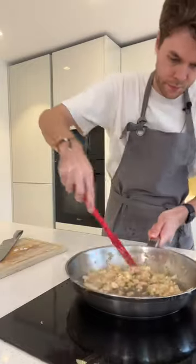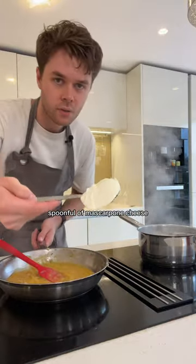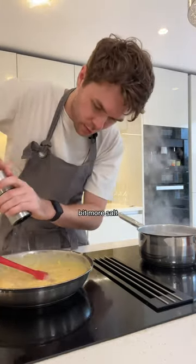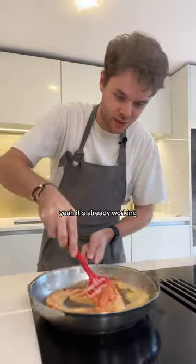Garlic going in, adding the pasta in, pumpkin going in, spoonful of mascarpone cheese, some pepper. To make this look like a bit more of a pumpkin pasta we're gonna add some tomato sauce — yeah, it's already working.